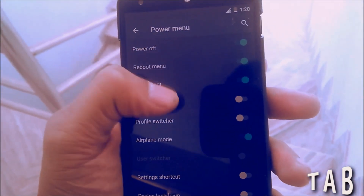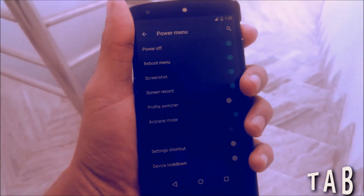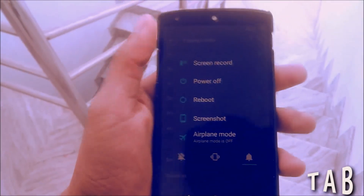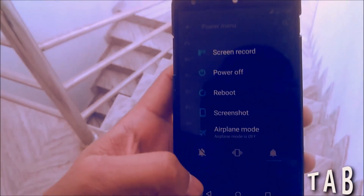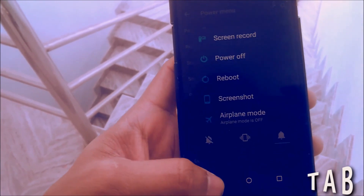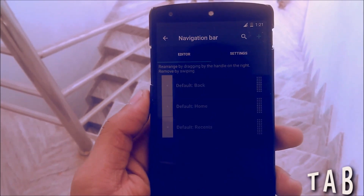Just let me enable the Screen Record option — I enable it, and for demonstration, press the power button and you can see the Screen Record option is now present in the menu. You can basically enable any of these options using this setting. Then you have the Navigation Bar option.